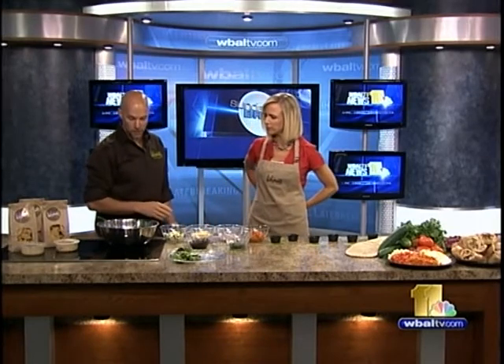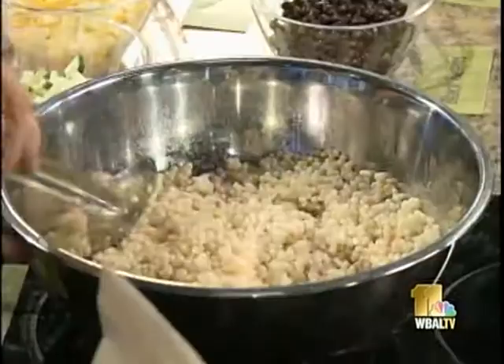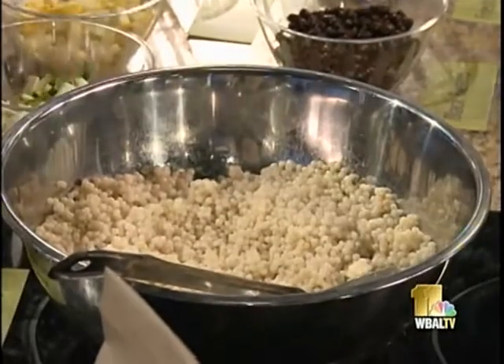How do you make couscous first of all? We start with Israeli couscous and you prepare it the way the packaging says. You want to let it chill for about two hours before you mix all the other ingredients in, and this is what it looks like at that point.